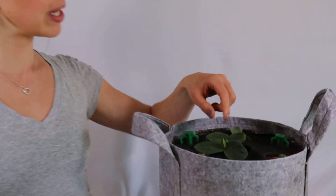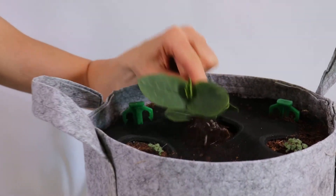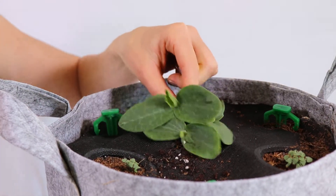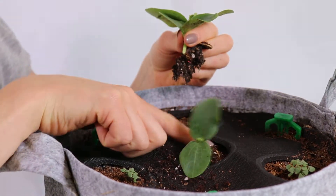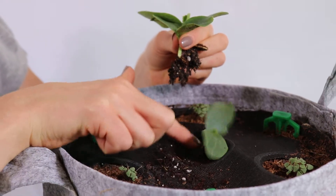In this video we will be thinning our pumpkins to one plant so it has enough room to grow. Thin your pumpkins by selecting the healthiest plant and pulling out the extras with your thumb and pointer finger. Then gently pat down the soil around the remaining plant.